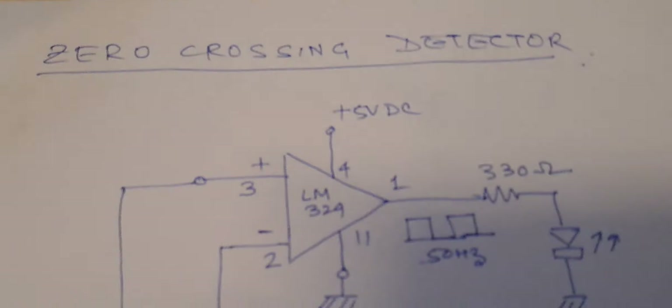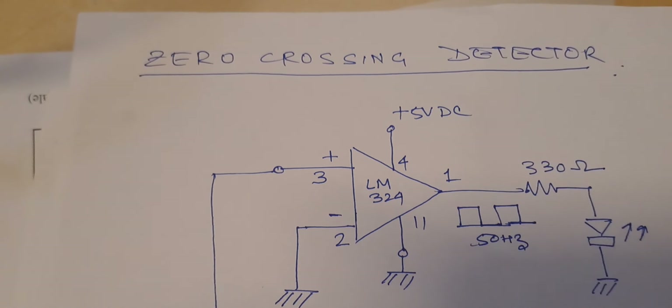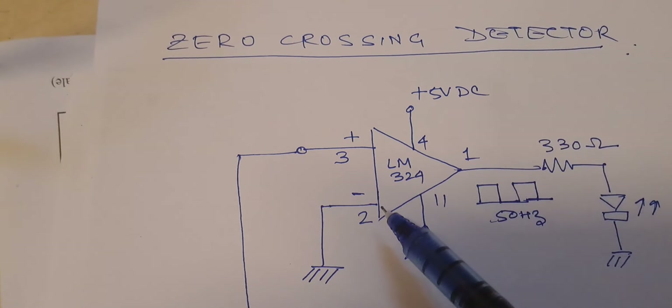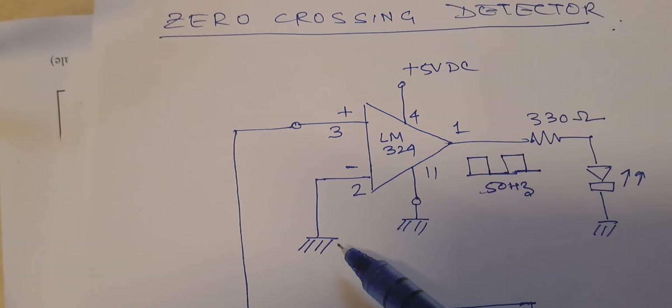This is a zero crossing detector. In the zero crossing detector we can see I am using an op-amp LM324. The negative terminal of the op-amp is grounded, as you can see.